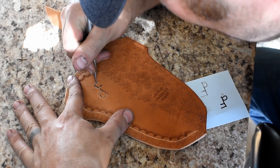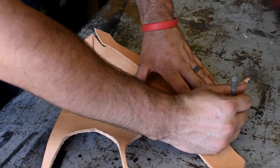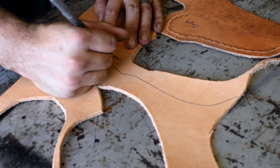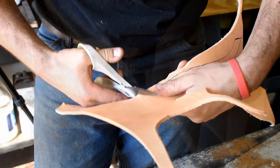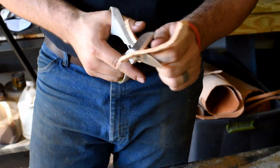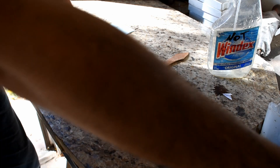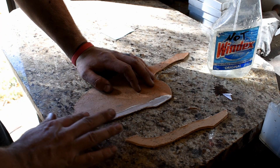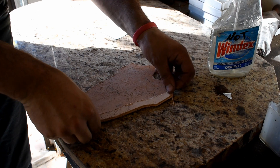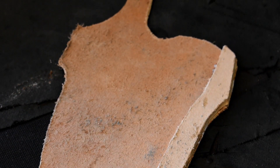That leftover ink isn't going to affect it because we're going to dye this portion of it black. Now we need to make a welt — a welt sits in between your stitches; your stitches actually go through it, preventing your knife blade from cutting your stitches. Your knife edge sets on that welt, preventing it from cutting through your stitches, so your sheath lasts a lot longer. We've got the welt cut out and we're going to glue it on there. I just use some regular Gorilla wood glue — it's a lot more inexpensive than leather glue and it works just the same. Once our welt is on there and secured by the glue, you don't have to give it tons of time, it just has to be tacked on enough to stick.